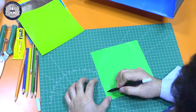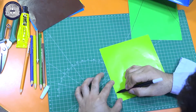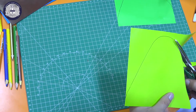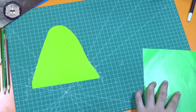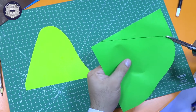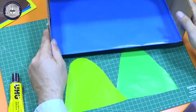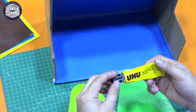First kids, we will draw a mountain, then we will cut it and trace the line. Now, we will paste the mountain that we have here on the wall of our water cycle diorama, using our paste.